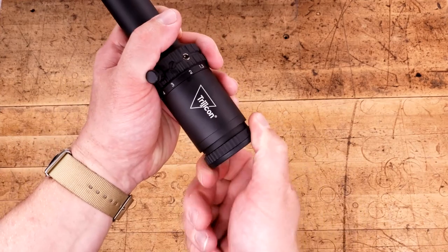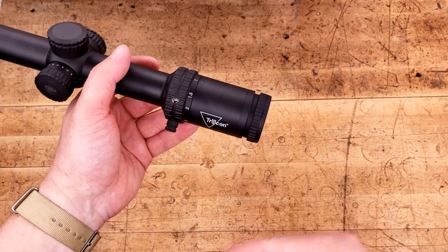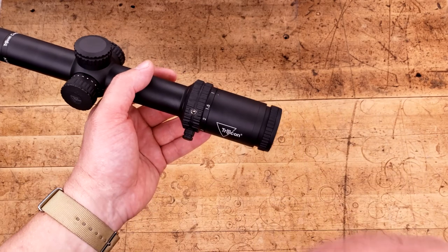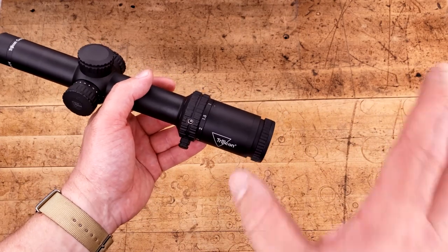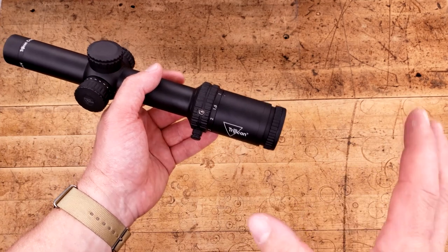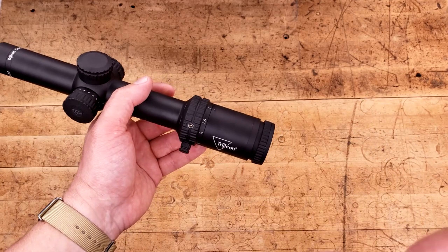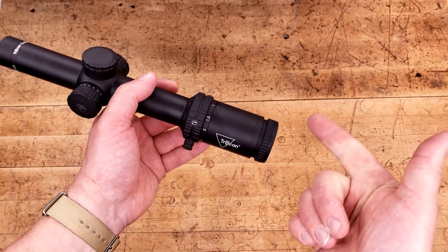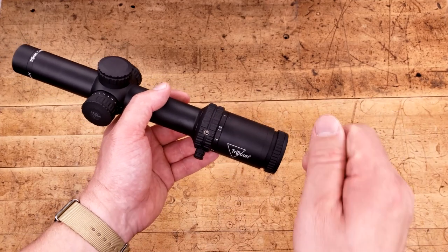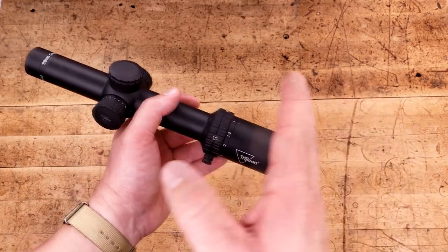The reason I'm so excited to get my hands on one of these 1-6s is not the 1-4, but rather the 1-8 AccuPower that I got my hands on. The 1-4 I was lukewarm about, but the 1-8 I still hold as the best 1-8 I've gotten my hands on, especially for the price. At around $1,000, that thing is an absolute home run — excellent turrets, tracked very well, good reticle, and still has probably the best 1X I've ever used. So I'm hoping this leans more towards the 1-8 than the 1-4.